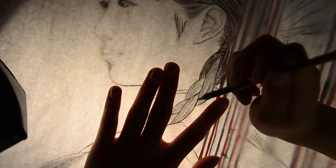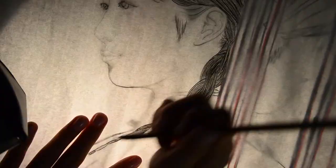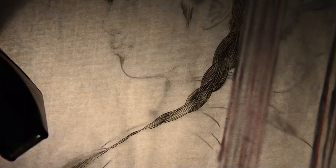Remember you have to control your brush as you are painting. I will explain how to control the brush in the next video.